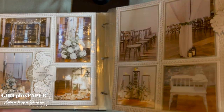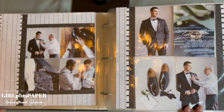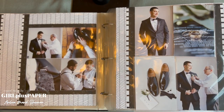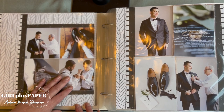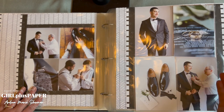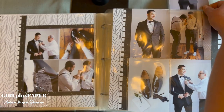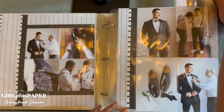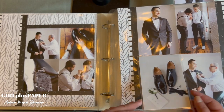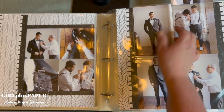This one is fun — this is James, my son-in-law, getting ready with his dad and his best man. What I love about this page is it's kind of unexpected because we have some flip-flops. There are more hidden flip-flops underneath too, so you get the idea of Mr. GQ here.